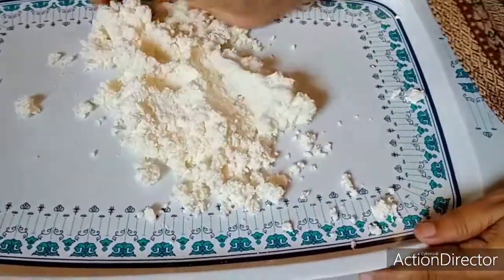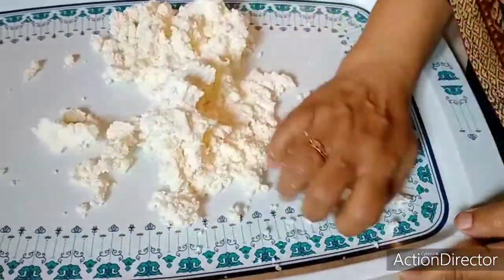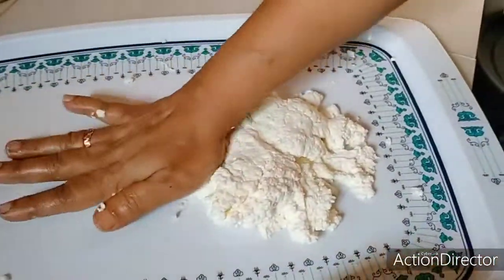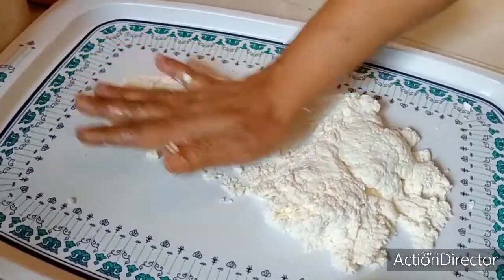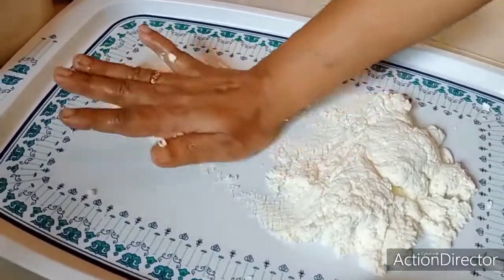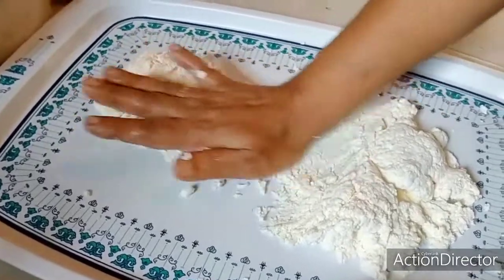I am going to put the fruits in the water and put the vegetables in the water. I will see how it is going to be done. This is how I am going to show the vegetables.